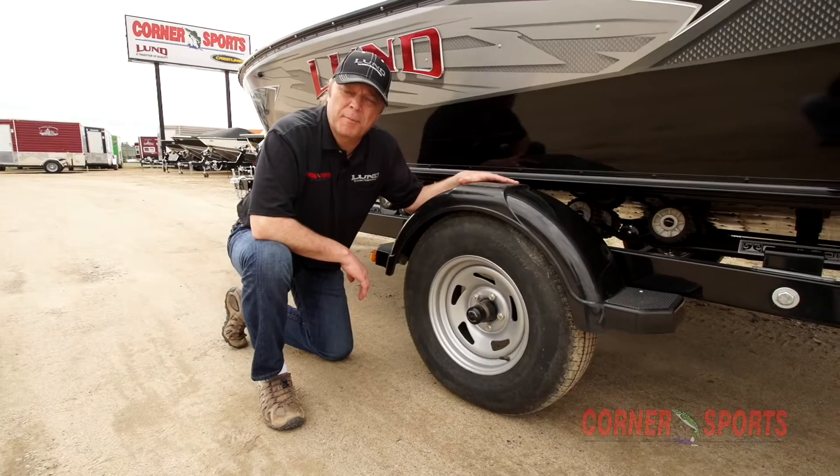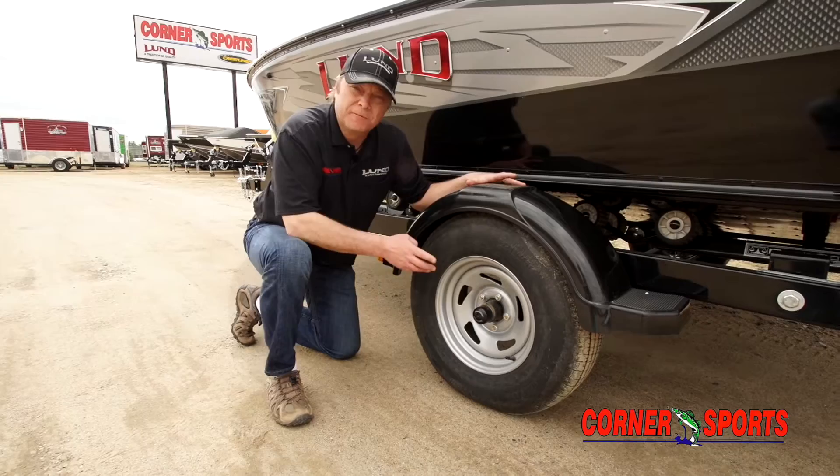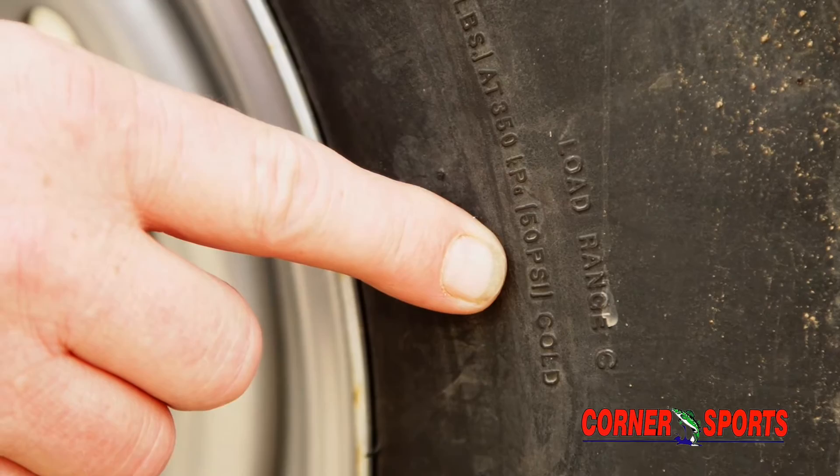One thing I always recommend before you get on the road with your boat going fishing when you pull it out of storage: the first thing you want to check is read your tire and see what the recommended load pressure is. Check your air pressure and make sure you get it up to snuff.